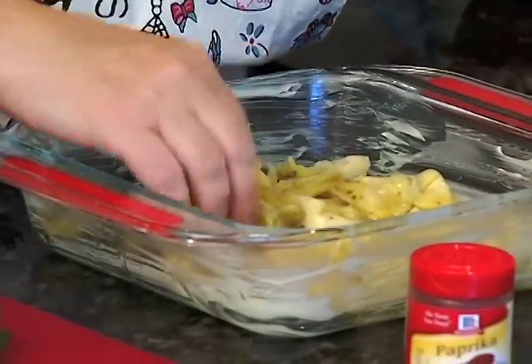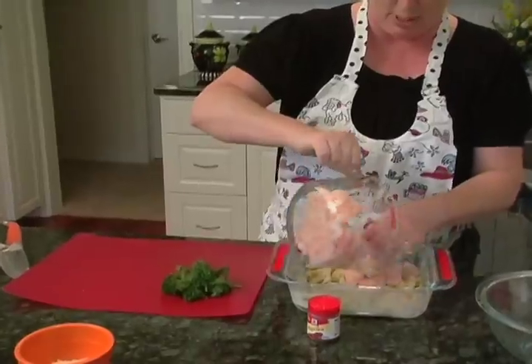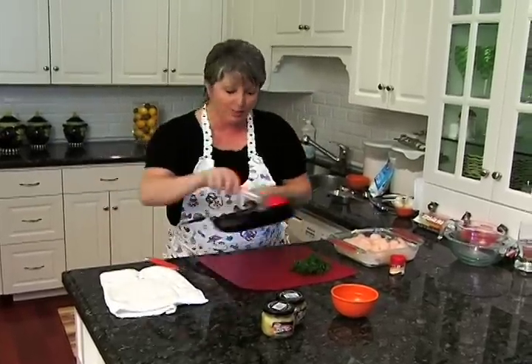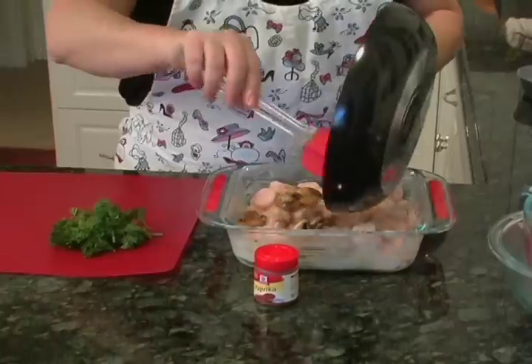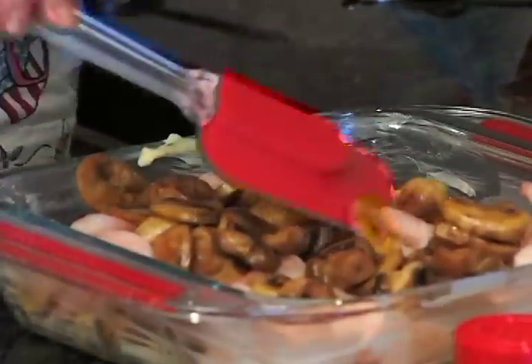This is going to be so good. Then you take your shrimp and pour those right over the top, and the next layer is our mushrooms. I think you can probably tell already this is going to be just a killer spread for that focaccia.